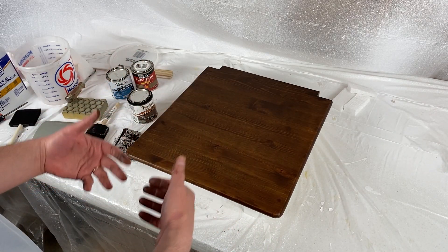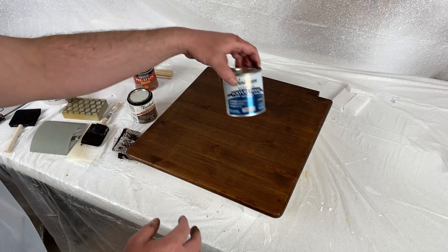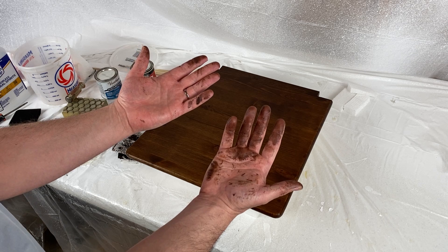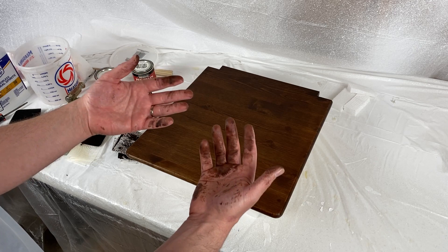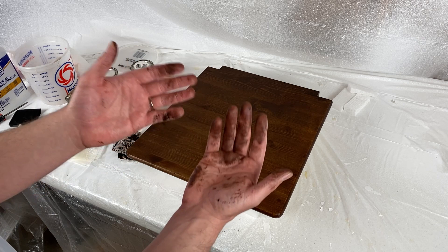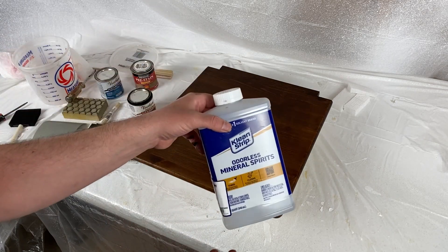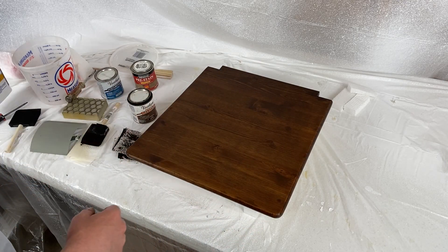The stain is on. Now we need 24 hours for that to cure, then we will add our polyurethane and sealer. The stain I used was an oil-based stain. The short version for cleanup is: any oil you have around the house — olive oil, canola oil, coconut oil — rub it on your hands with a little bit of soap and water and that oil-based stain will come right off. You can do that same thing for the brush, or you can utilize mineral spirits for cleaning up the brush. 24 hours and we'll come back and finish up.